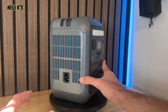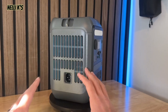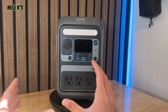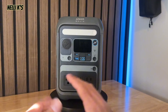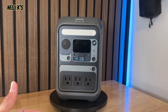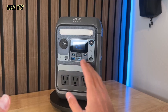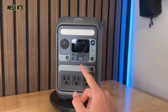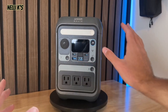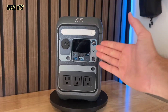Now, speaking of charging — to charge this up, you plug it in on the side here using the included cable. You're going to be able to charge from 0% to 80% in 50 minutes, which is super fast for a power station of this size. To 100% it's about an hour, hour and ten minutes, which is pretty similar to the River 2 and River 3. Being able to charge this thing up after an hour, or 50 minutes even to 80%, is awesome. With the solar input, you have a max solar input of 100 watts. Anker recommends one of their 100-watt solar panels, though you can use a 60-watt panel as well. With the 100-watt panel, you're going to be able to charge up to 80% battery in about two and a half hours.